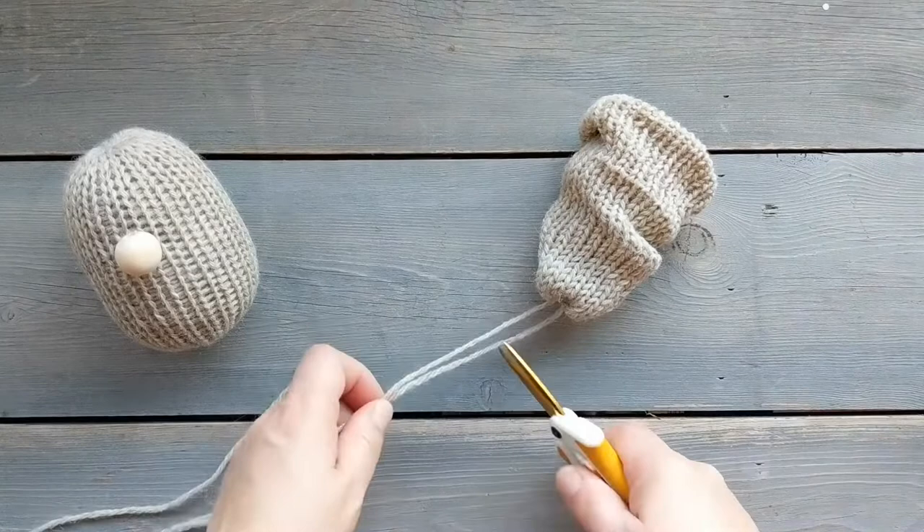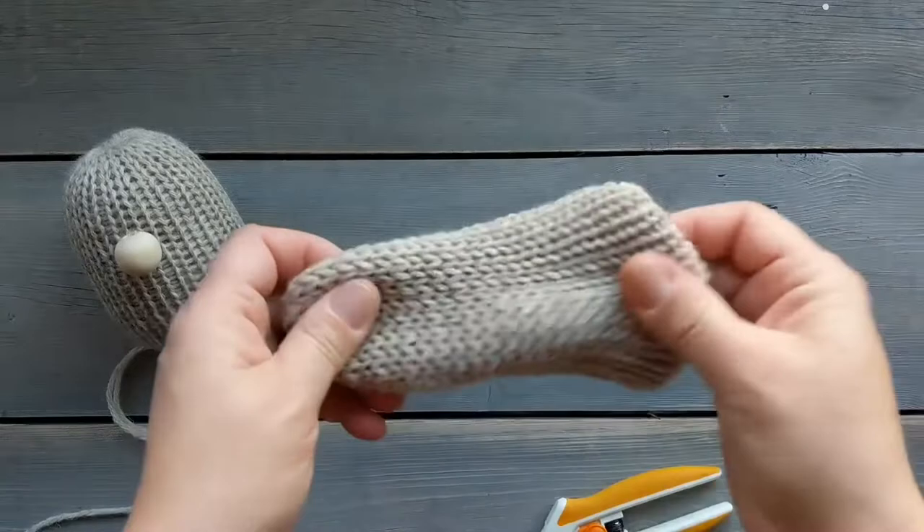I'm gonna trim it just about an inch or so and then I'm going to put it inside so that those little yarn tails are hidden away.